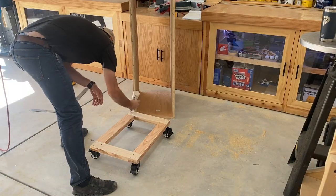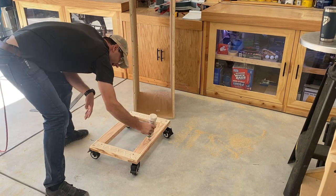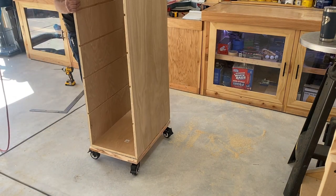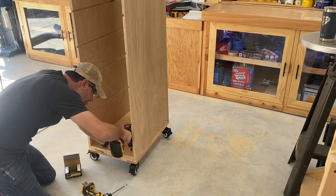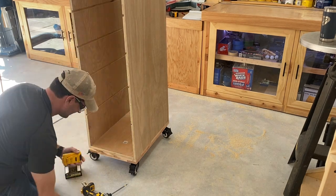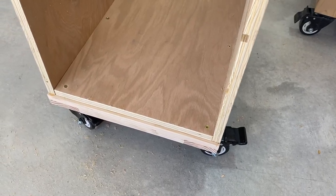To assemble the plywood frame to the two by four base, I'm using glue because I don't ever intend to take this apart. Once I get the plywood frame set on the base, I use screws to clamp it down in lieu of clamps. One thing I want to point out is there's a little edge that I purposely left so that the black back plywood had a place to sit.